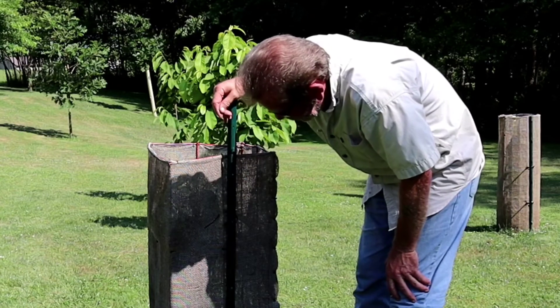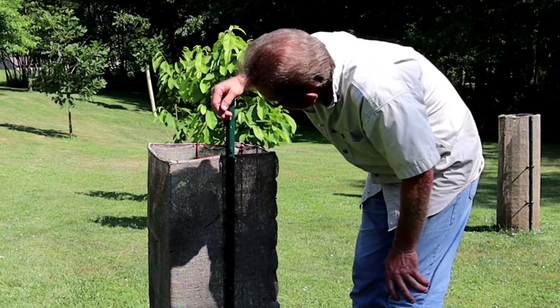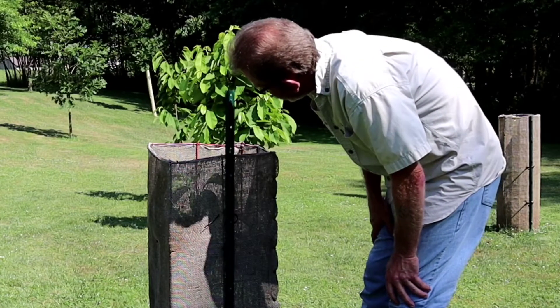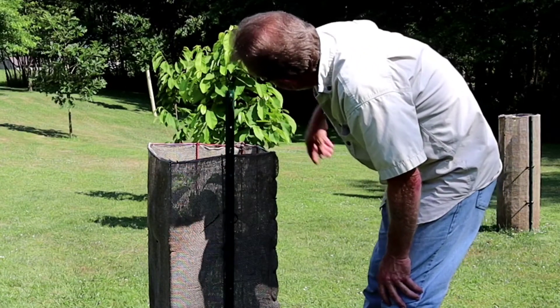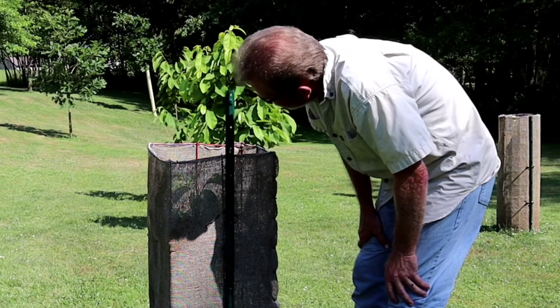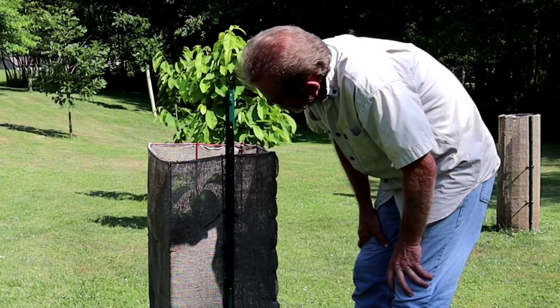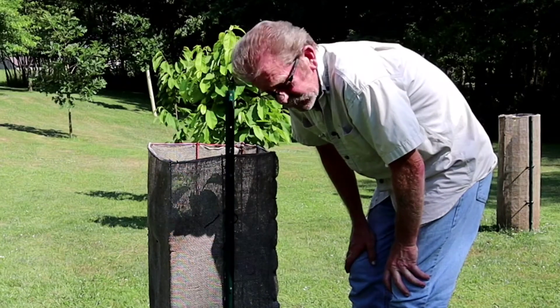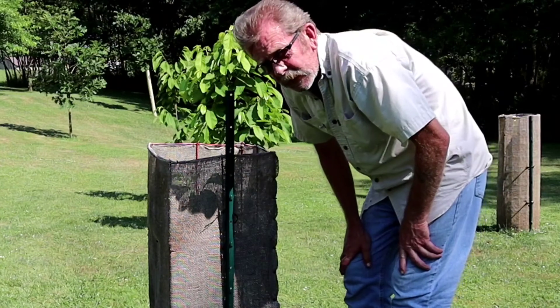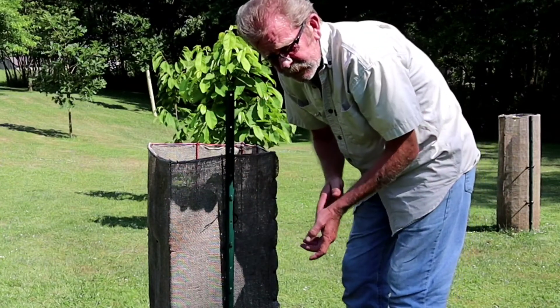It was in full sun before I grafted it. The root sucker itself was every bit as big as the two seedlings right here behind me that I had talked about. Anyways, my name's Jim. If you like what you see, subscribe, and don't forget to click on that bell for notifications. Y'all have a God-blessed day.